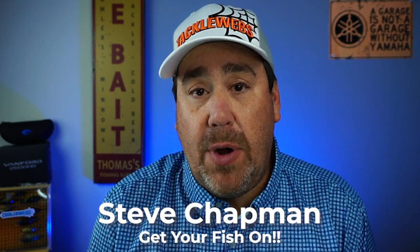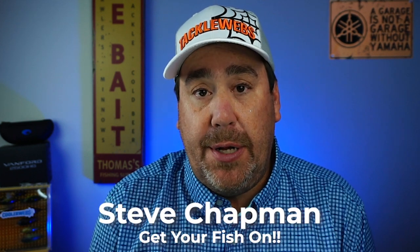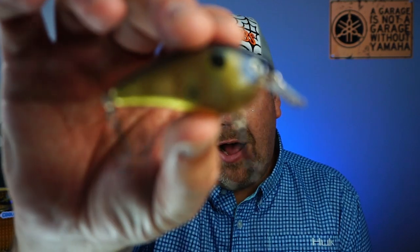Hey guys, welcome back to the channel. Welcome back to the vlog. Thank you for being part of the team. If you're new to the channel, I am Steve Chapman. Today you and I are going to take a closer look at the brand new KVD Strike King KVD 1.5 Hard Knock.